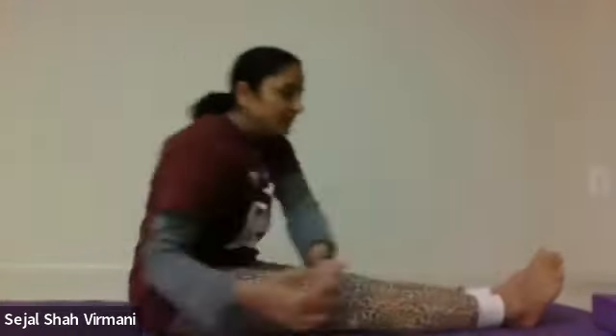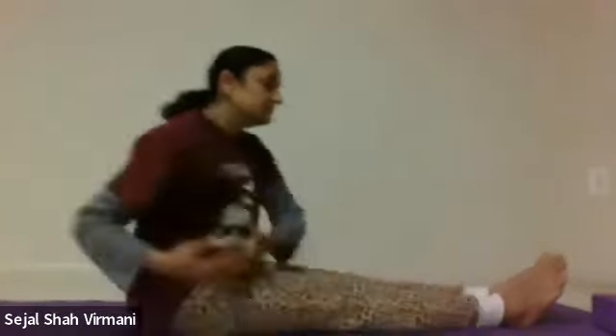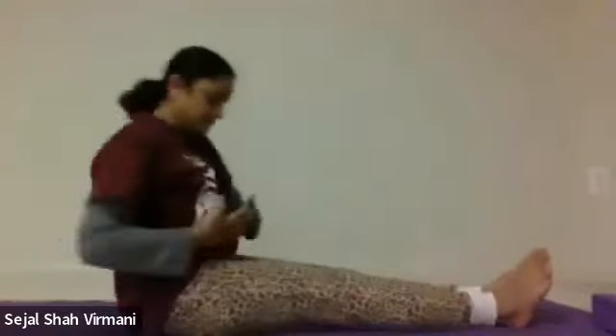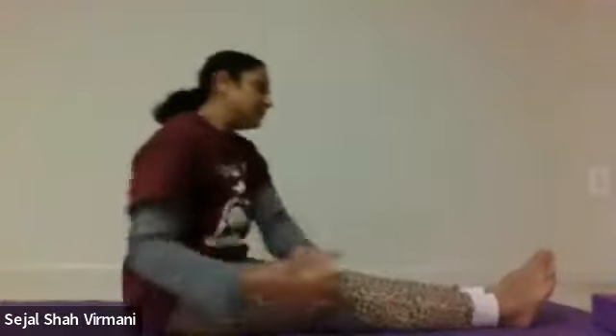Let's do leg circles — take both hands and circle around your legs 20 times clockwise first. This really helps your lower back, spinal cord muscles, uterus, and abdominal muscles. Then do counterclockwise 20 times.